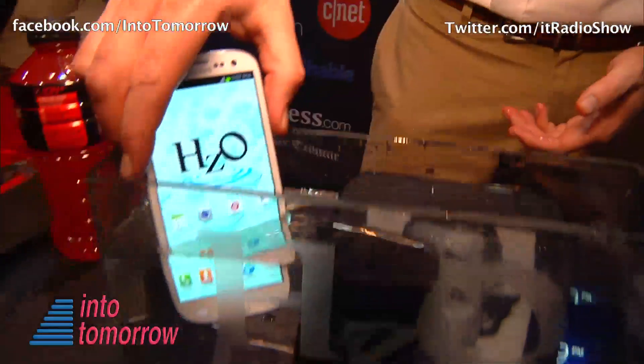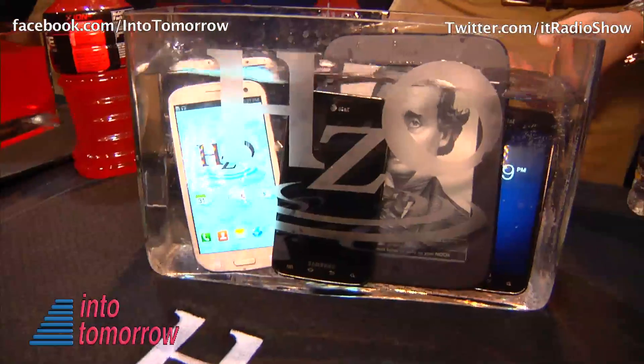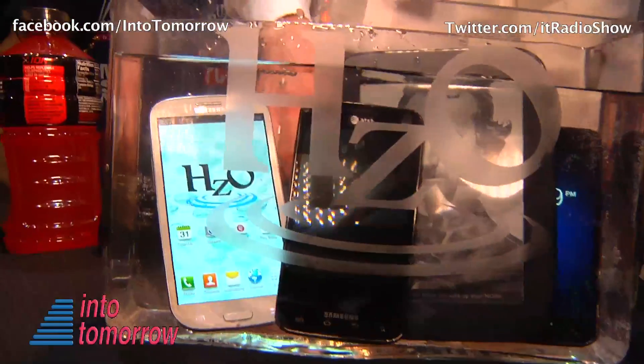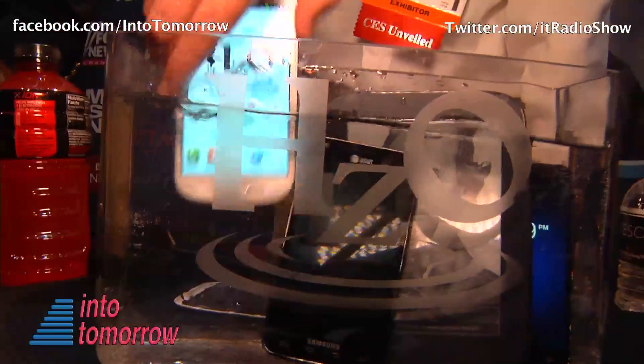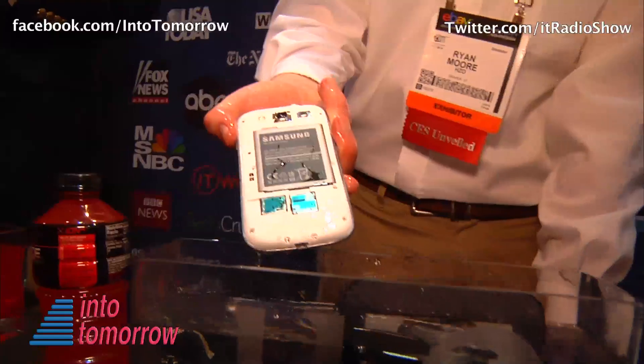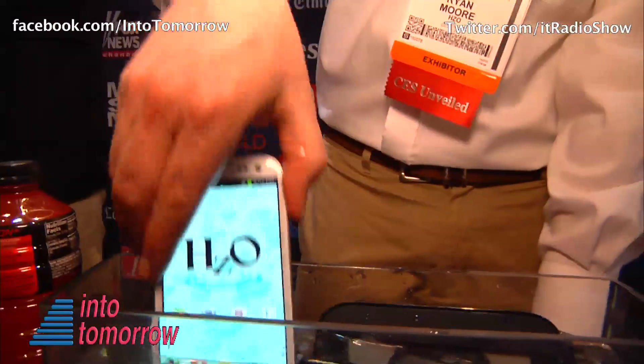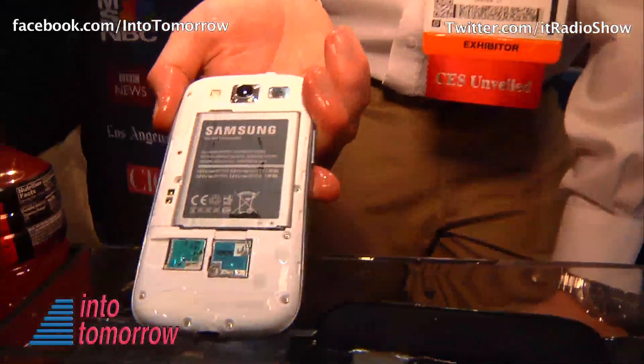And how does that work? How do you add this protective coating to it? It's a manufacturing process where we actually put partially assembled phones into our proprietary machine, and it puts a thin coating around the electronics — almost creates like a seal or a case within your phone to keep away all the harmful effects of water and other liquids.